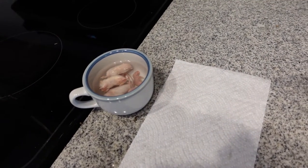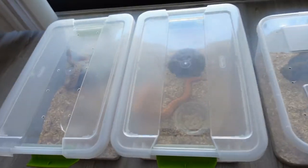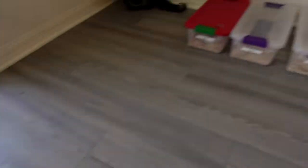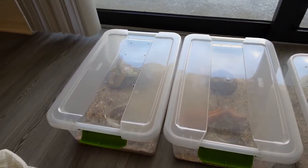I got everything set up, which is actually pretty cool. I got everybody lined up to make it easier — all the adults have the scented mice over here, and then over here I got all the younger ones that I'm going to feed. We'll see how this goes; it should be a lot more efficient. The first one we're going to feed is Sassy.